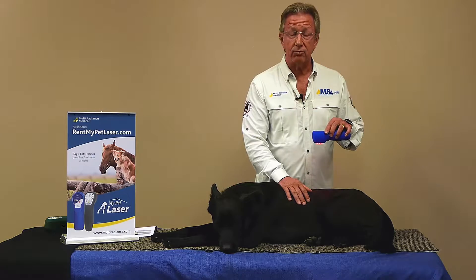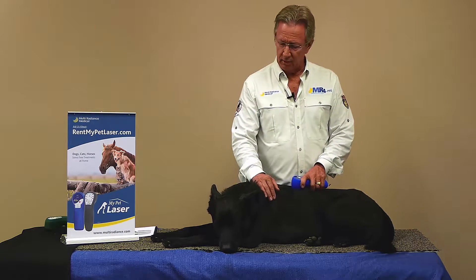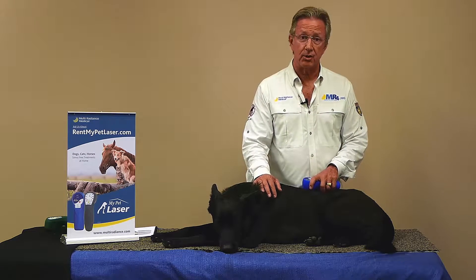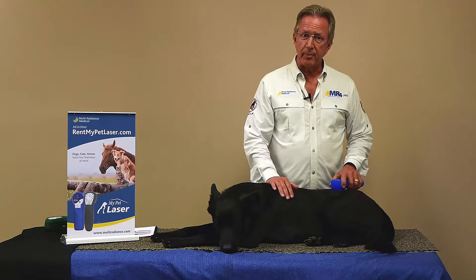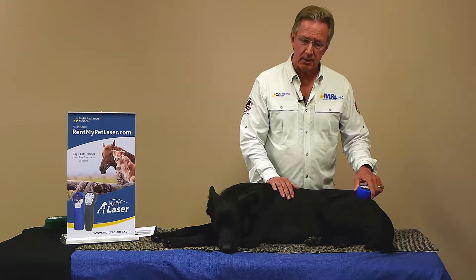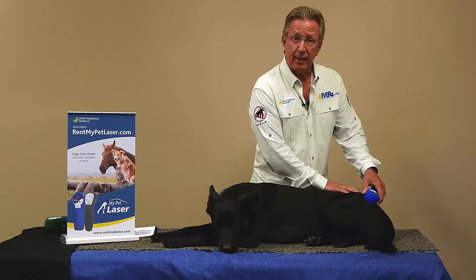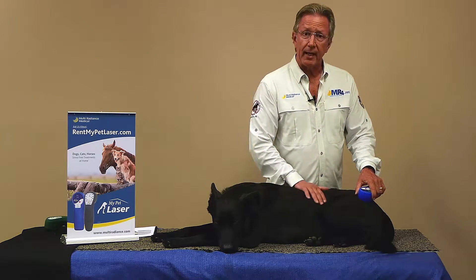Some dogs, cats and horses don't like needles. So now we have something that's very comfortable, very easy for them to tolerate, and we get this wonderful endorphin response which just makes them really nice and chill and relaxed. You're now part of the therapy team, part of this healing process — using the power of photons to reach into these tissues deeply and get the job done to relieve pain, relieve inflammation, or provide extra fast healing.